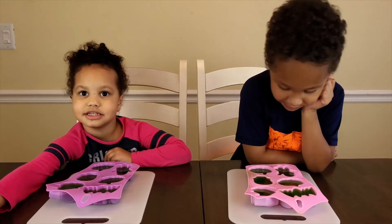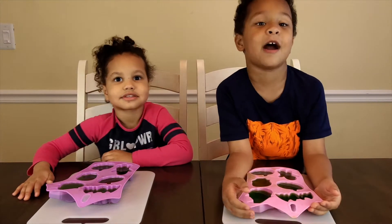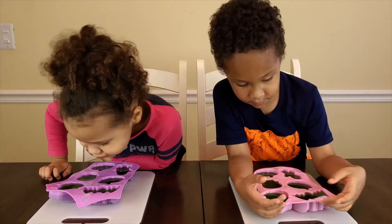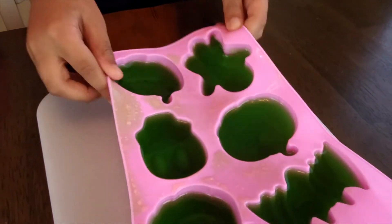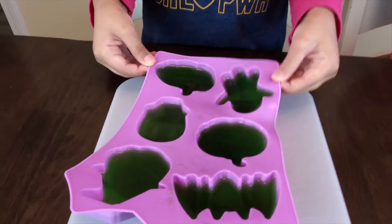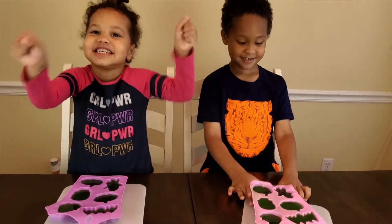Welcome back! It's been a full day — 24 hours — and mom's got our jello out of the fridge. How jiggly is it? Jiggle, jiggle — it's kind of jiggly! Here comes the fun part: we're going to try and take them out of the molds. Are you guys excited? I guess we can try and squeeze it from the bottom because I don't want them to break.